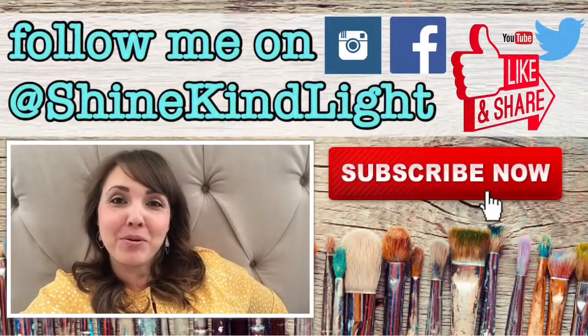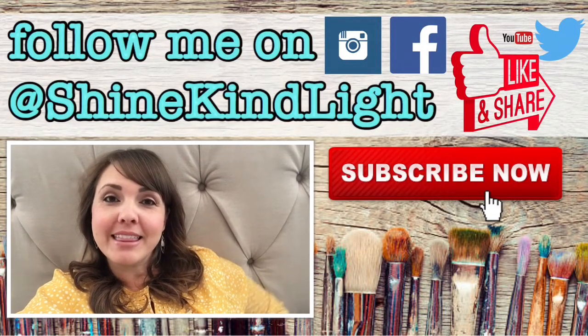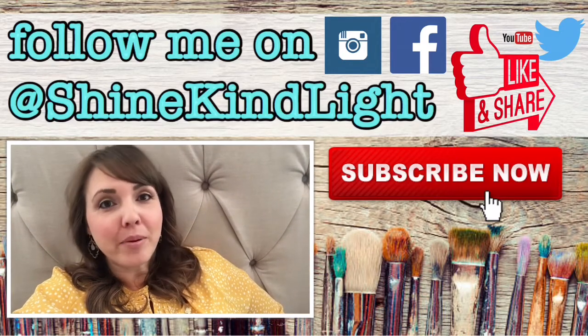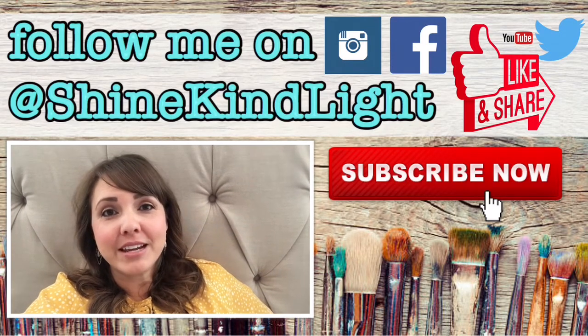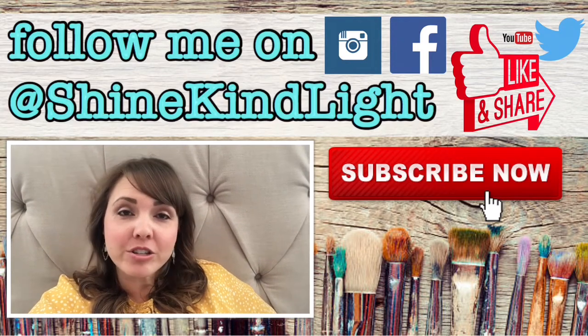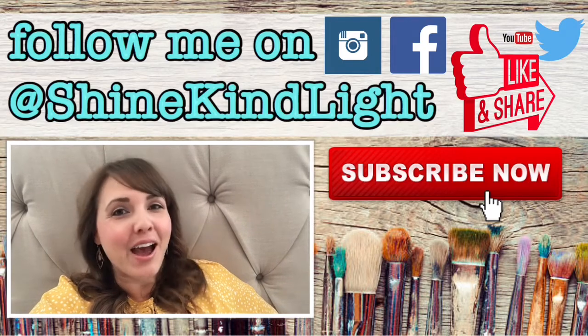Thank you for watching, I hope you had fun! Please give me a thumbs up if you liked this video, and hit that subscribe button in the bottom right corner. Hit the bell button if you want to receive notifications for when I post weekly videos. I'd love to hear from you — please comment below if you have any questions or ideas for videos you'd like to see in the future. Have a great day!